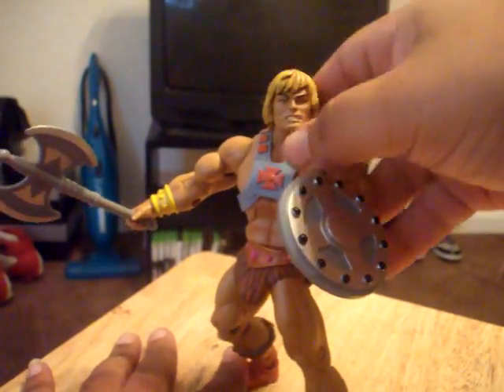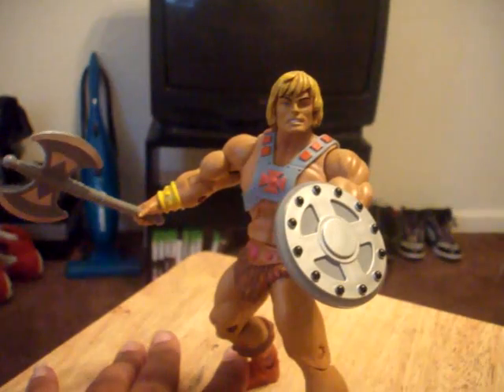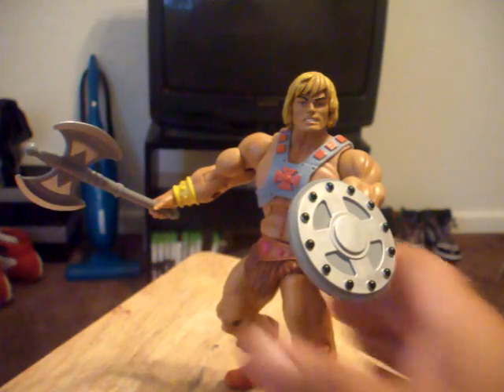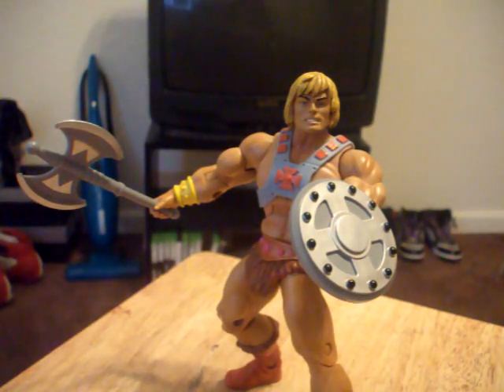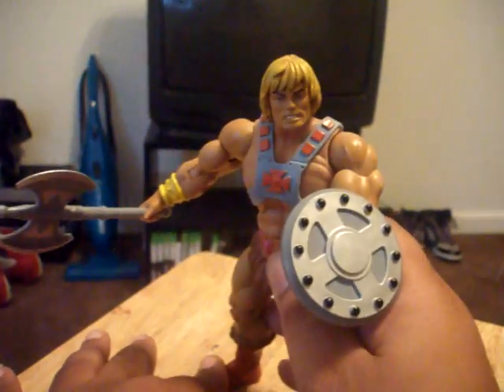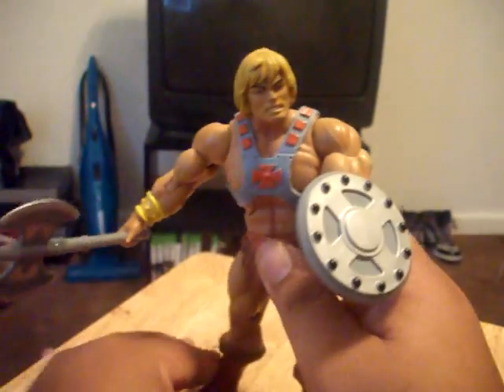I would definitely say this is a line that's worth collecting. I know there's a lot of people already out there that are doing it. I'm glad that they're starting to put out the two-packs now because that'll be the way that I can get more of these guys.